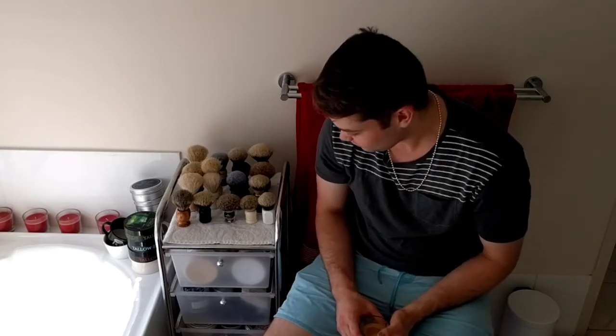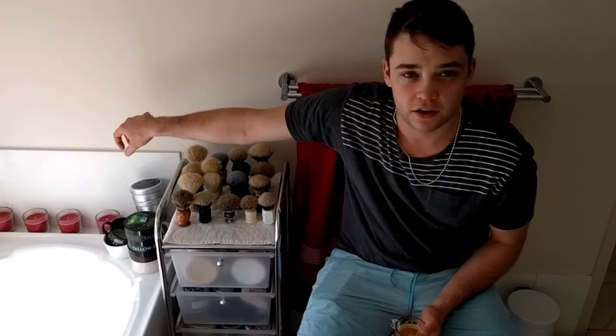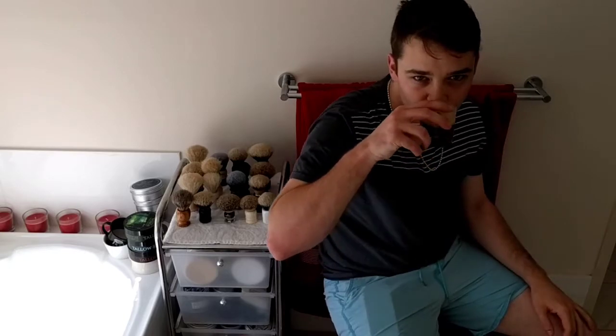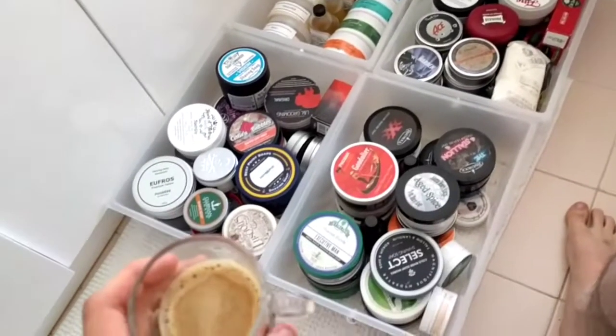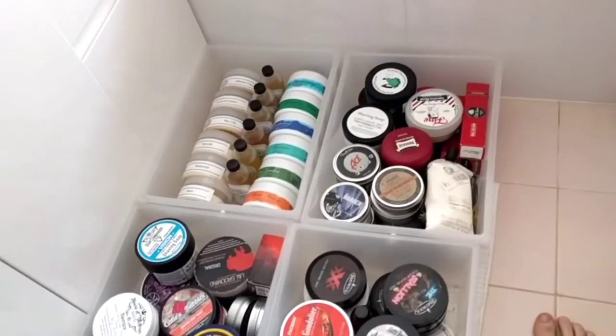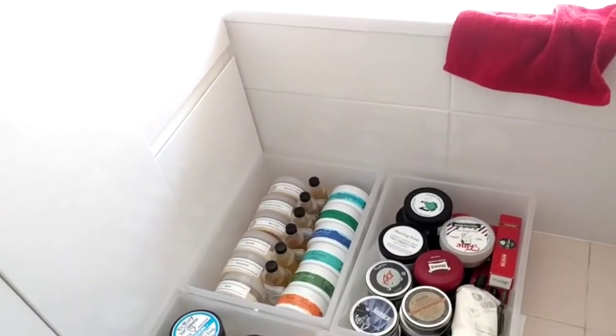Back to me on the handy cam — we are going to run through all my soaps today. Might take a little while; all these drawers are full. I've got some soaps over here that don't actually fit in the drawer — they normally just go in the cupboard. Here we are, all my shelving put down on the floor.